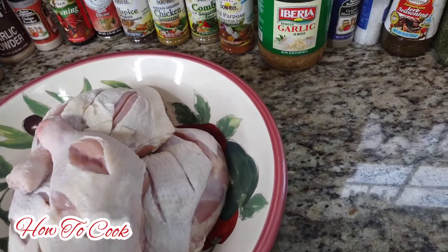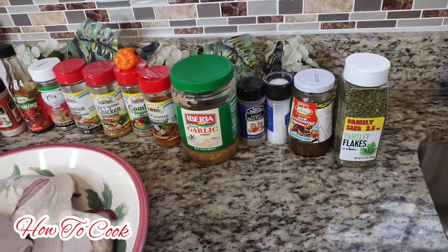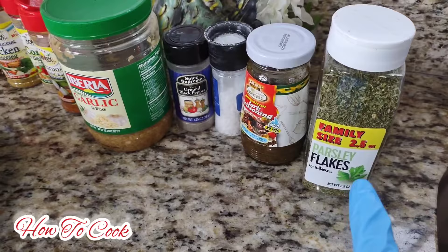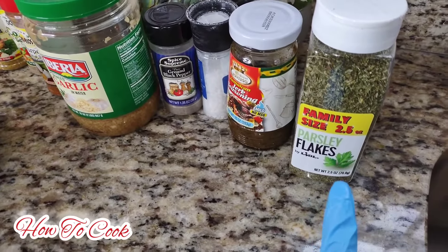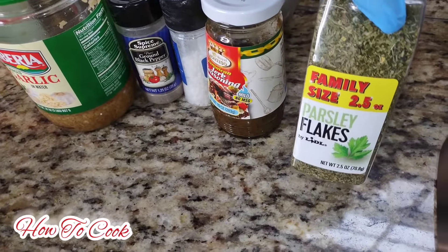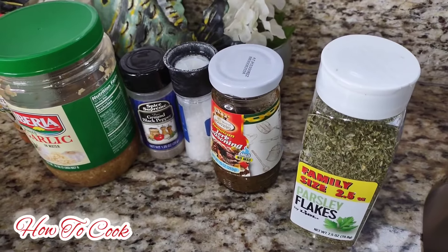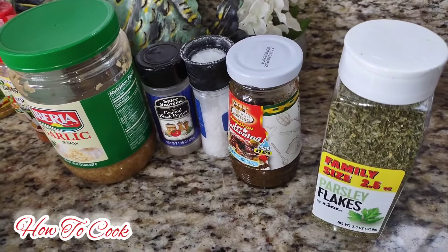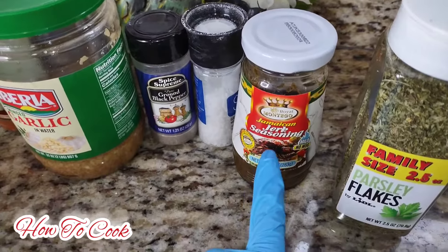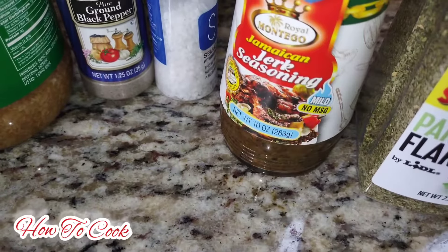Now I'm going to show you all the ingredients I'm going to be using today to make this barbecue jerk chicken. Over here we have some parsley - this is totally optional, but I'm going to put about a teaspoon of parsley on it simply because when it bakes it'll have a little green effect to it. I'm going to use my jerk seasoning here - this is mild jerk seasoning, no MSG.